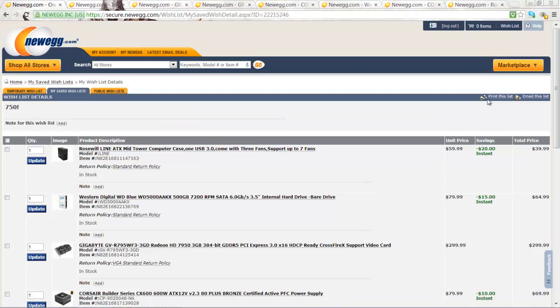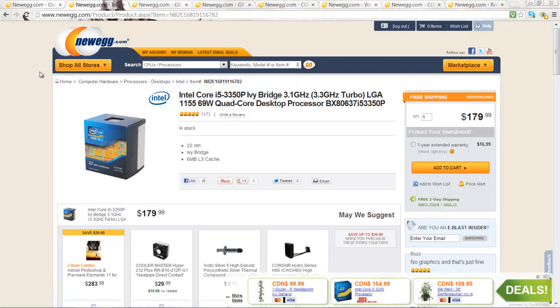Let's start our build with the processor. Here we have the Core i5-3350P Ivy Bridge processor. This is an incredibly powerful CPU. It should be above good for video editing and gaming. The P in the name means that there is no integrated graphics. That's not a big deal, since in our case we'll be using a dedicated graphics card.